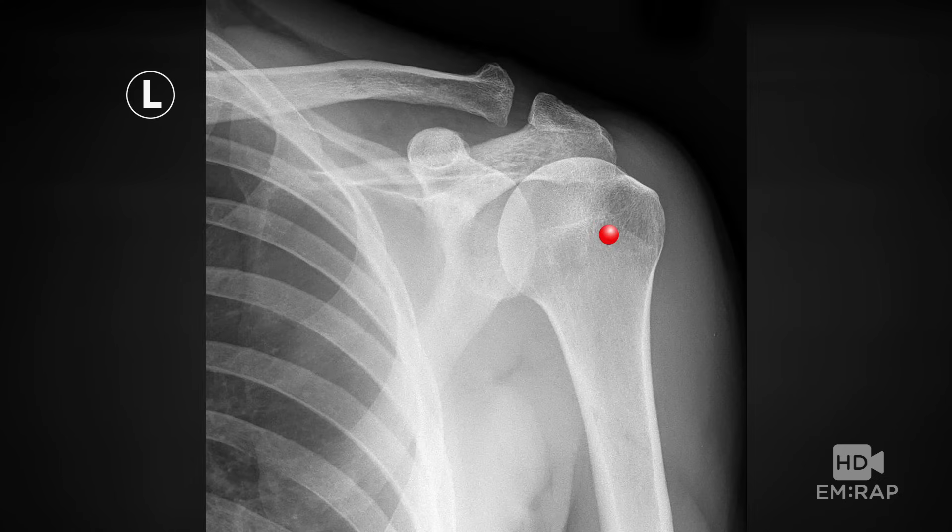And finally, there's the humeral head. You're going to go in the greater tuberosity of the humerus.